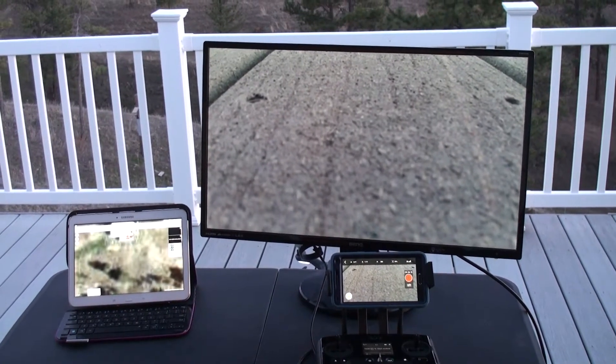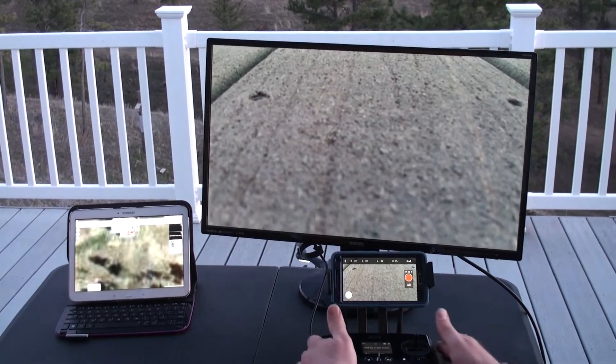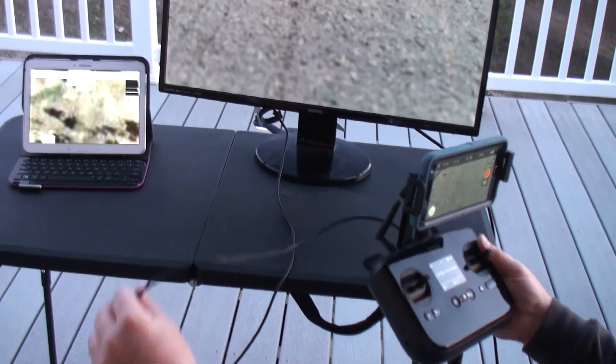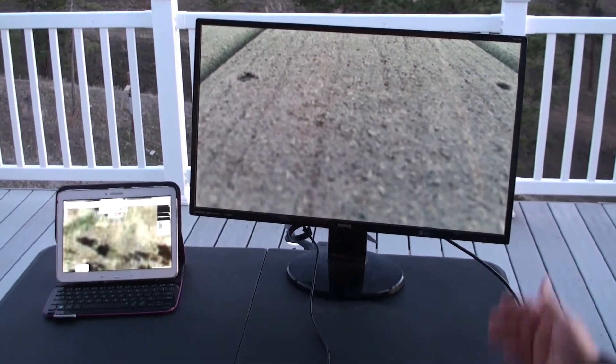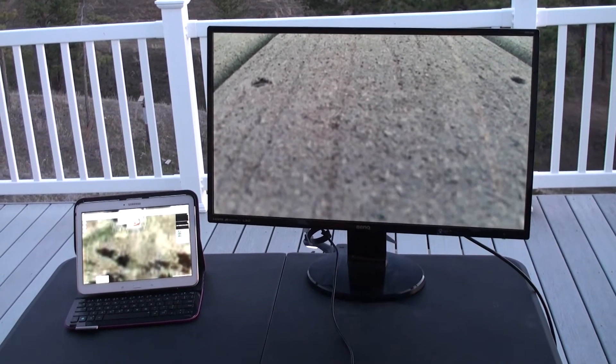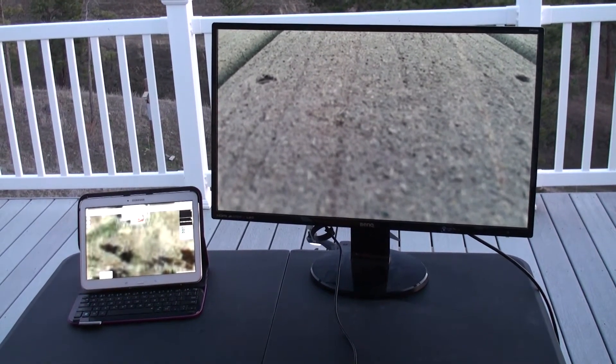Here's a fun setup, especially if you have family or spectators wanting to watch what you're doing. I've connected the transmitter to the monitor via a cheap HDMI cable. This HDMI cable happens to be 15 feet long. There's nothing special about the cable or the monitor.